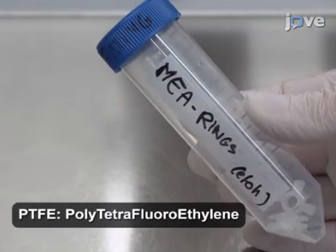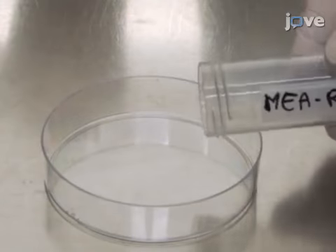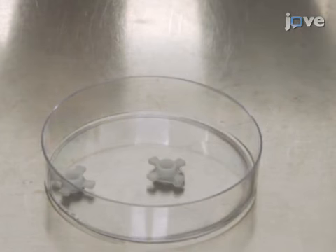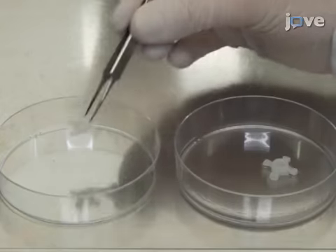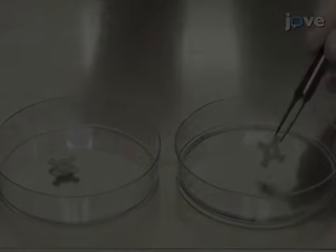Then, use custom-made polytetrafluoroethylene rings to ensure plating of the cardiomyocytes in the center of the chip where the electrode array is located. In the culture hood, remove the rings from the ethanol. Place them in a sterile petri dish without a lid and allow the rings to dry in the hood.